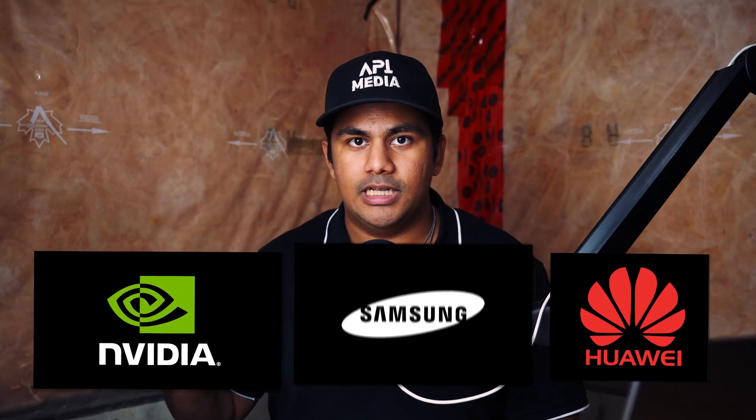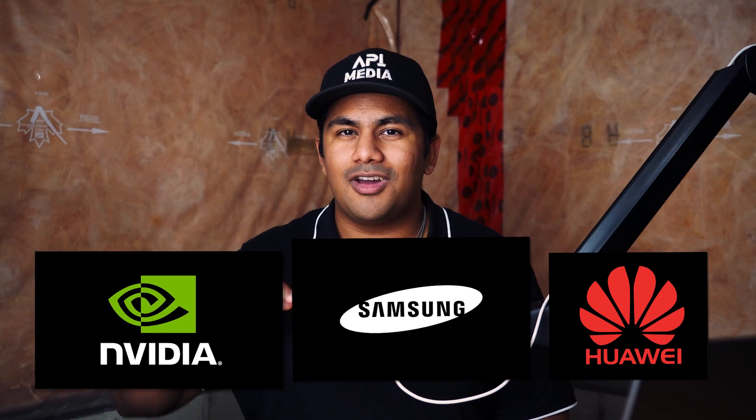For anybody wondering about future-proofing, this phone is going to be fine. The iPhone 8 is still completely usable, so I'm not concerned about the chip. But the thing I'm thinking about is whether other companies are going to take note of Apple doing this and follow suit — using the same old technology in new devices while, of course, charging new prices. Because that'd be kind of whack.